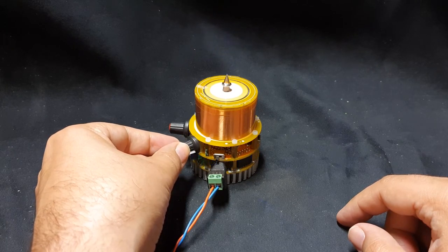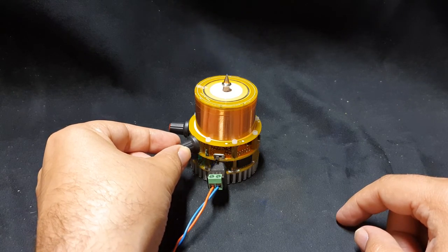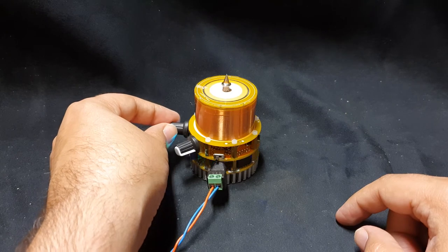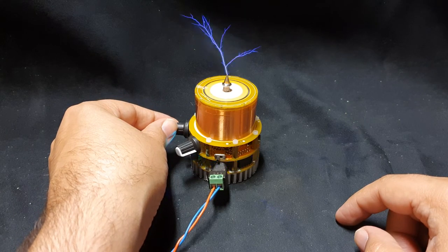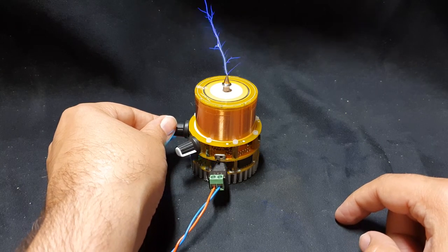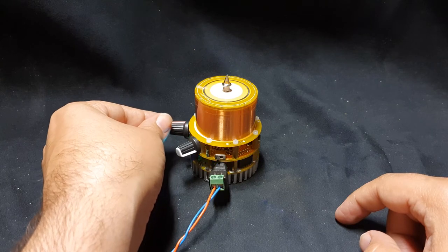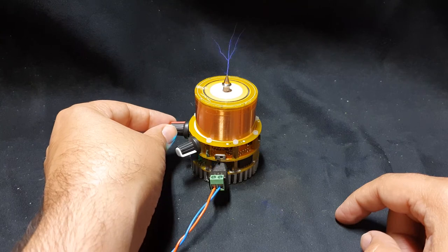The other knob will adjust the pulse intensity. You might notice that these pulses are a little bit thicker and hotter than the others, and here we have a very faint pulse again. I'm going to adjust it back to the middle setting.